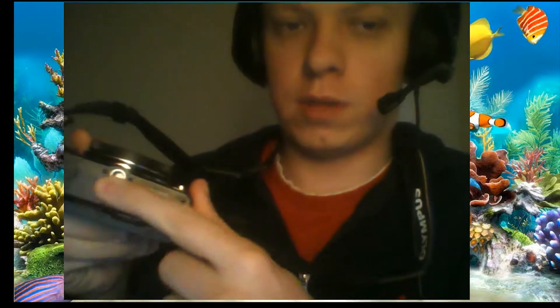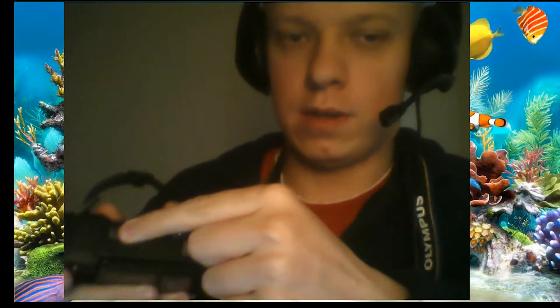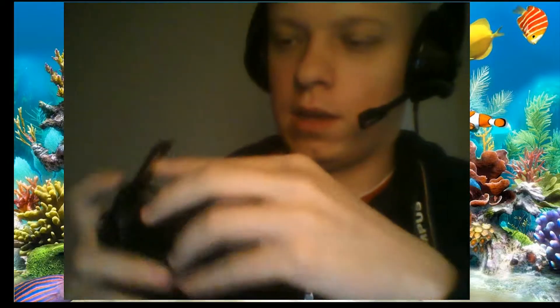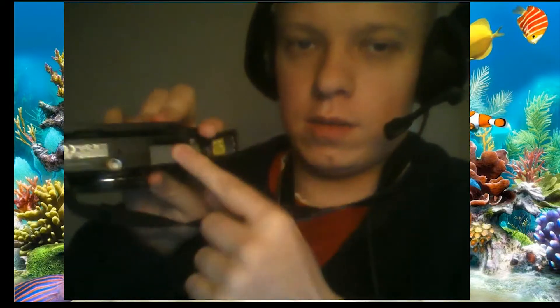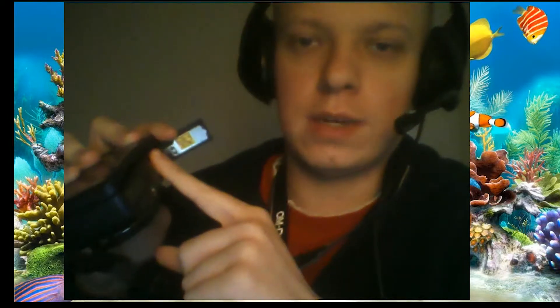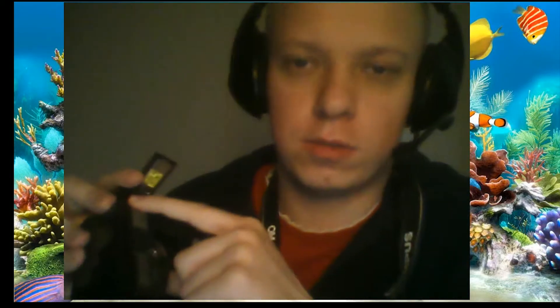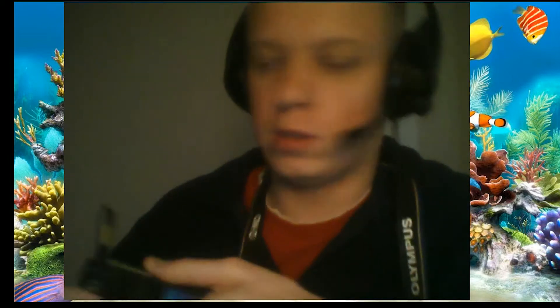We can use a tripod because we have the connector for one. Here we can see our battery, and we also see the SD card slot — it's a full size SD card, not a micro SD card. You can use SD cards up to 128GB. You can use micro SDHC up to 32GB, micro SDHC 64GB, and micro SDHC 128GB.